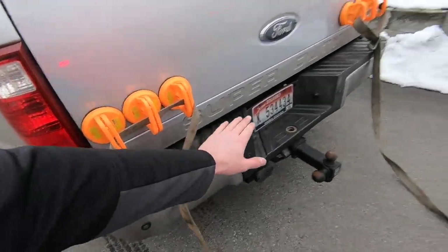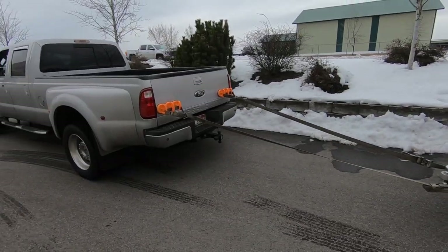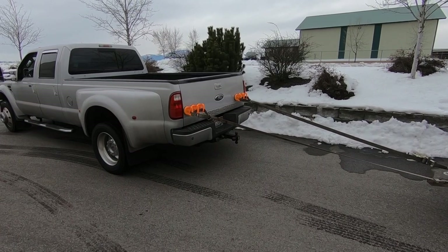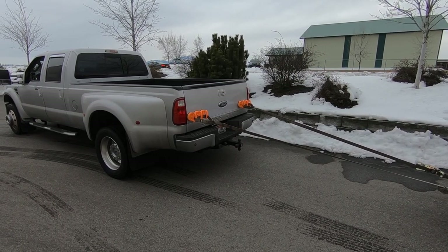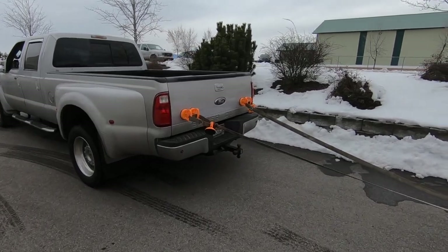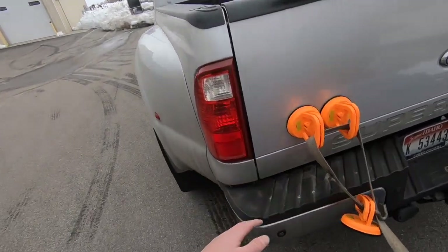I left the truck in neutral - not too afraid about it running away. We've got a new apparatus. All right, ease on to it real slow. We lost two - two popped off right away. I think the problem is it's so cold outside that these things don't want to stick too well, so we're gonna preheat them with a torch.